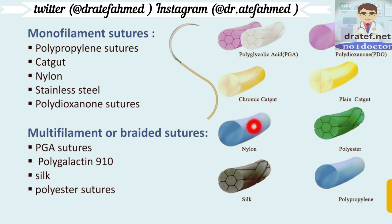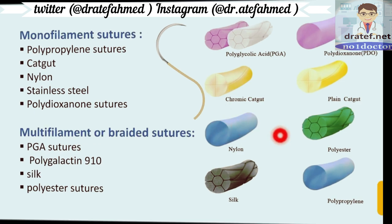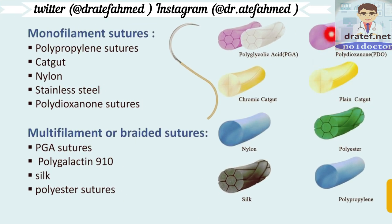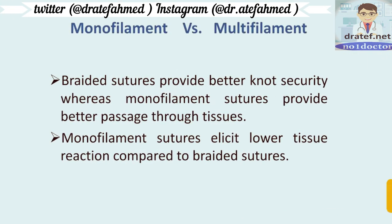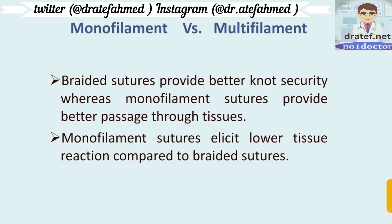Monofilament sutures consist of a single filament — for example, nylon, polypropylene, and polydioxanone are all monofilament. Multifilament or braided sutures include polyglycolic acid (PGA), silk, and polyester sutures. Braided sutures provide better knot security, whereas monofilament sutures pass through tissue more easily, are less traumatic, and elicit lower tissue reaction. Multifilament threads also generally have a greater diameter, causing more tissue trauma.